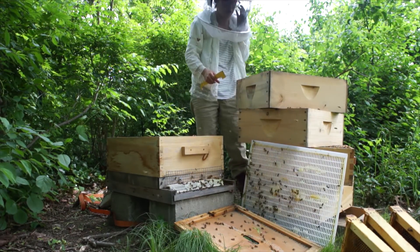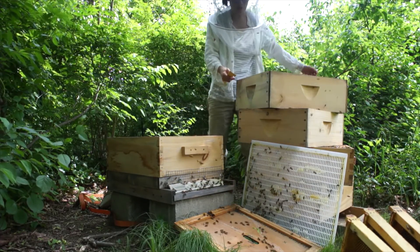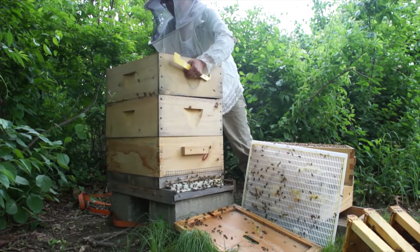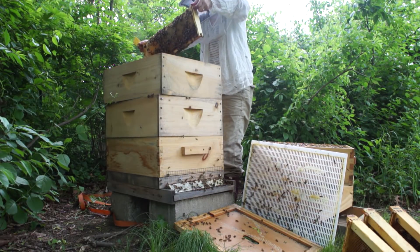So at least three frames there. I'll probably grab a couple from my split too. All right, I'm going to quickly put this back together, and shake those bees off.